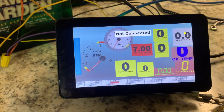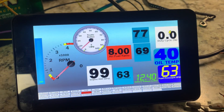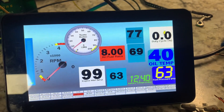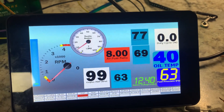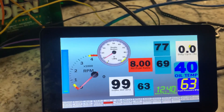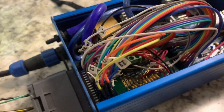The fun thing about this is you can design all your gauges and dials however you want. Right now I'm going with a style that's easier to read — it's a small screen. I've had to do a few add-ons with my Speedy UNO; I made a circuit board for it.